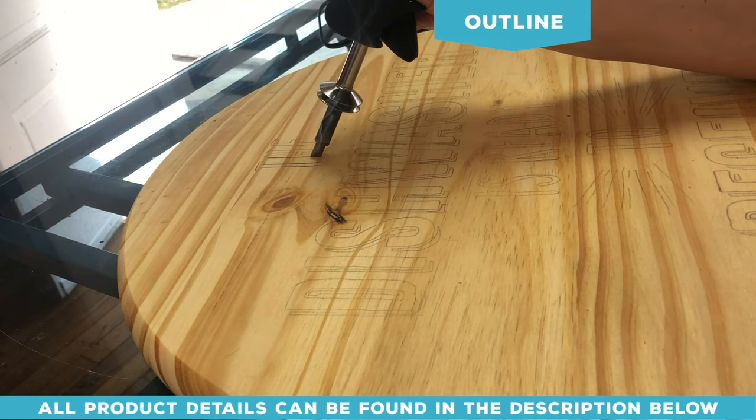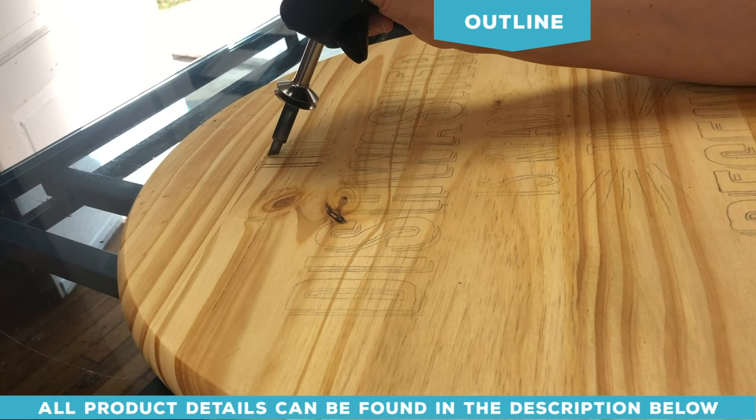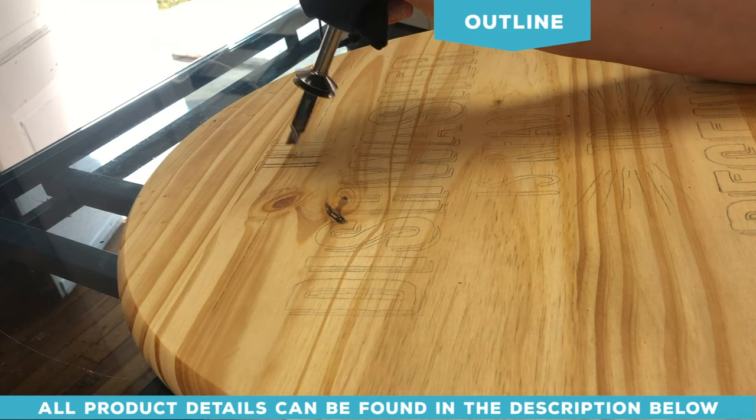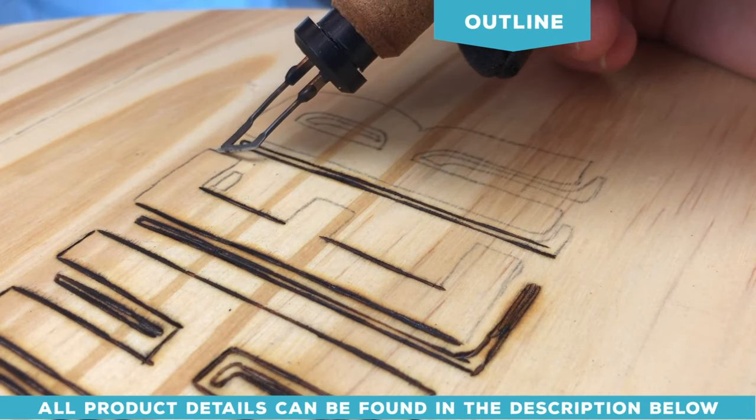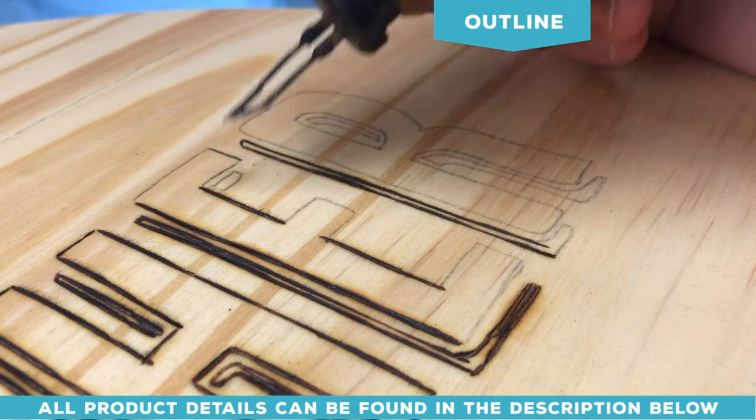The straight edge tip creates a nice barrier so that when you get ready to fill in the insides, you've got that crisp outline already done. The key thing to remember when you're new to wood burning is to keep your heat low and go slow.